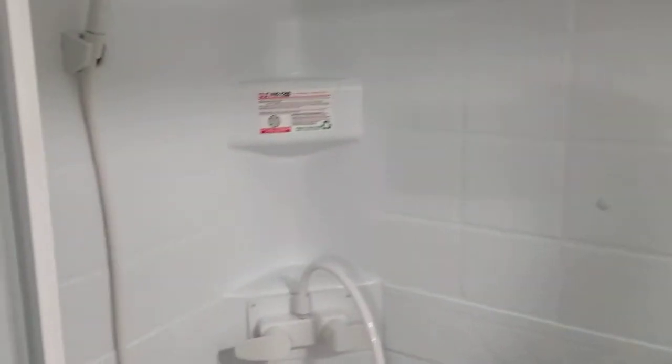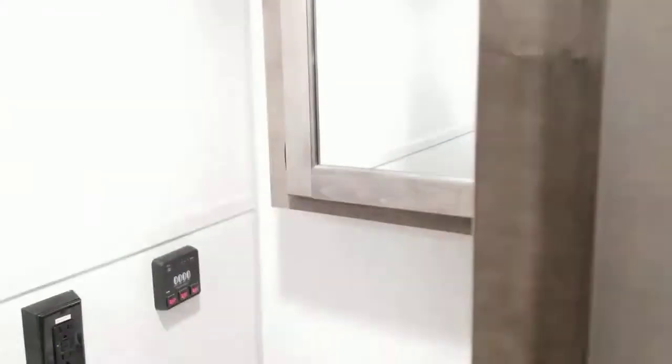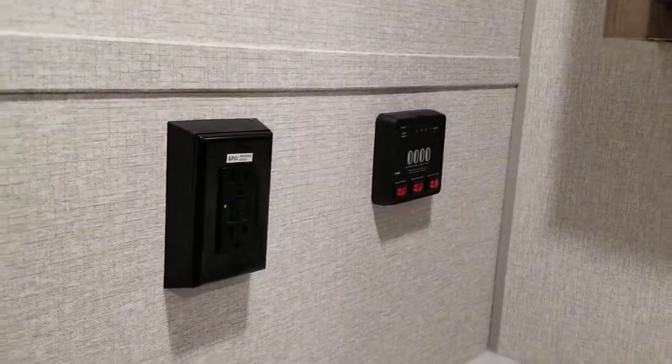The bathroom is the room that sells this trailer — it's huge. You can come out of the shower and actually have room to dry yourself. The shower is over six feet tall. There's a place for linens, a porcelain foot-flush toilet with a self-closing lid, a large vanity with a stainless steel sink, a medicine cabinet, and an extra hanging closet. The light switch and monitor panel are on the wall. There's a power fan and a motion detector light on the ceiling — perfect for nighttime bathroom trips.